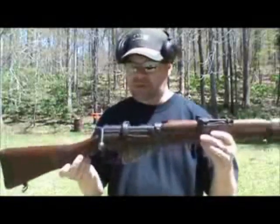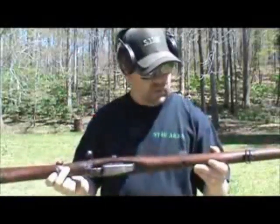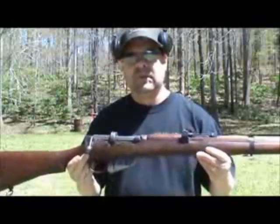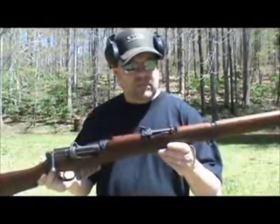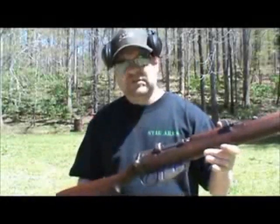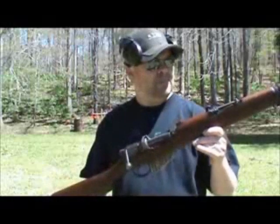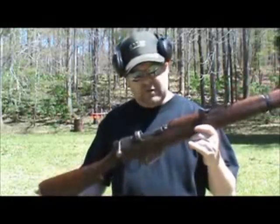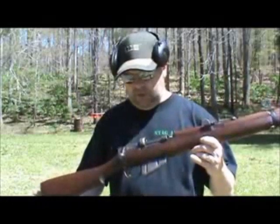It probably saw some combat. The wood is not in the best shape in the world — the furniture isn't — but that's what gives them character. That's why I like the Mosin and the Garand so much. This is the first one I've ever owned. I never found one in good enough shape for the money, but I got to talking to an older gentleman at the gun show a couple weeks ago and he made me a really good offer on it.